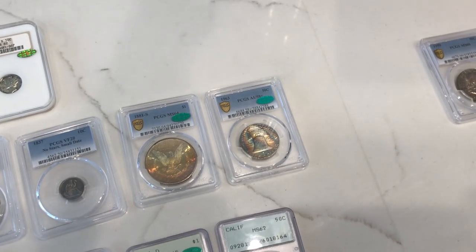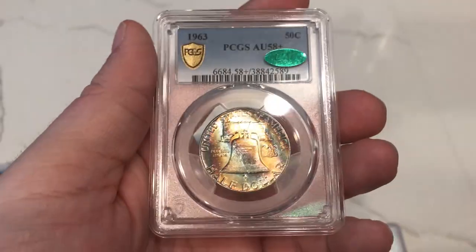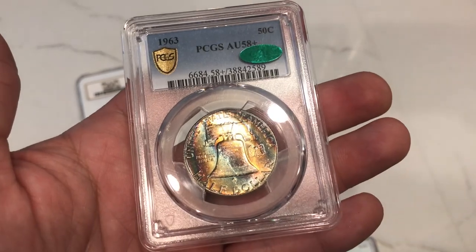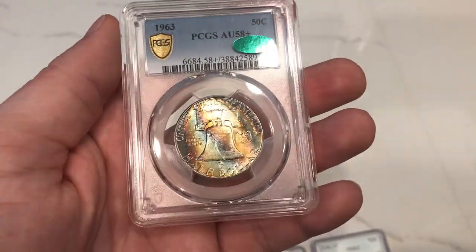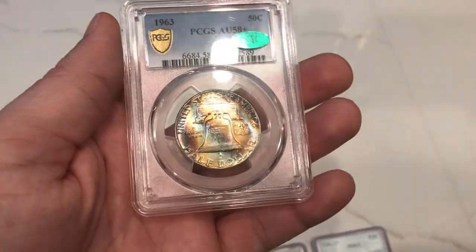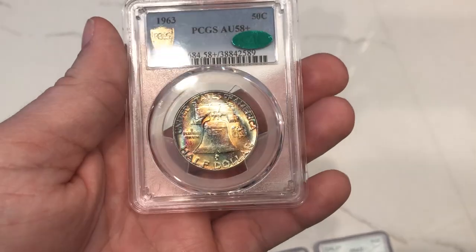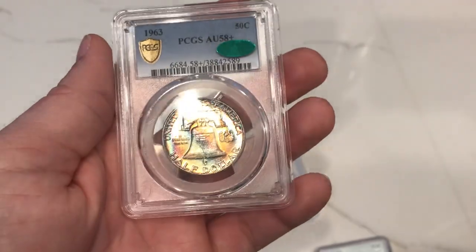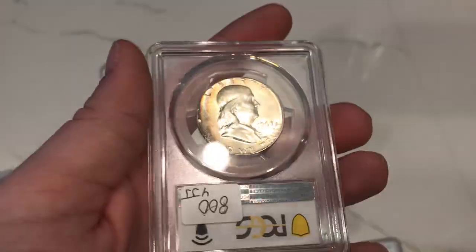Here is the big kahuna of the video. This is a 1963 Franklin Half Dollar rated AU58 Plus by PCGS. Perfect for an everyman set — the only 1963 Franklin in an AU58 Plus holder. It took us about 10 months to get this all done. It was an AU58 holder with a CAC sticker, now it is an AU58 Plus, and we just got it back from CAC. This coin is ready for sale and available on our website, acuciucollectible.com.